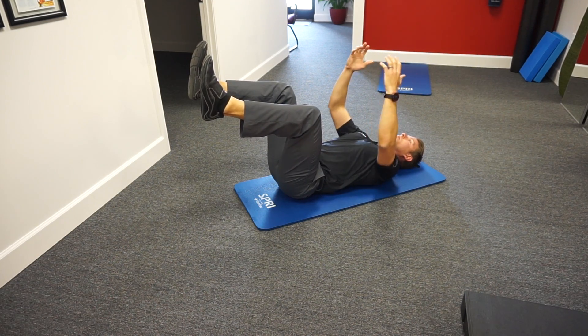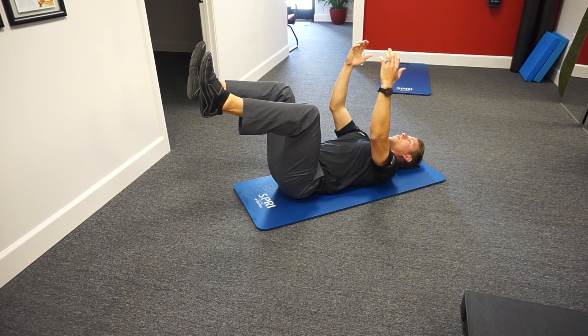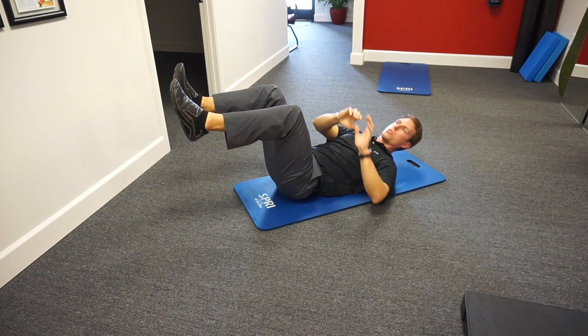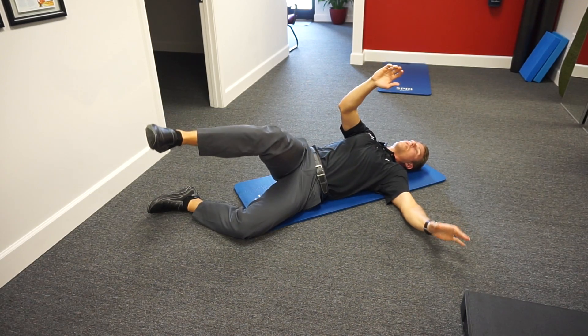Hands are kind of turned up and out, just like this. Make sure our shoulders aren't protracted. From here, as we go into the roll or the get-up portion, our left arm is going to come down as the left leg, if we're rolling to our left, comes down to create our contact point.